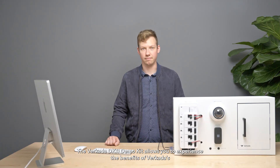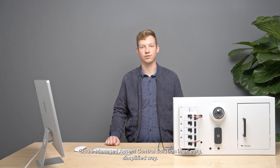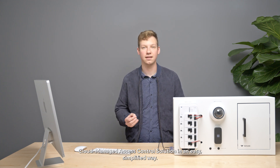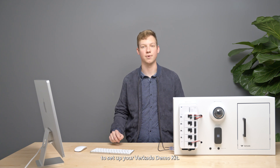The Verkata DK11 Demo Kit allows you to experience the benefits of Verkata's cloud-managed access control solution in an easy, simplified way. In this video, we'll walk you through everything you need to do to set up your Verkata Demo Kit.